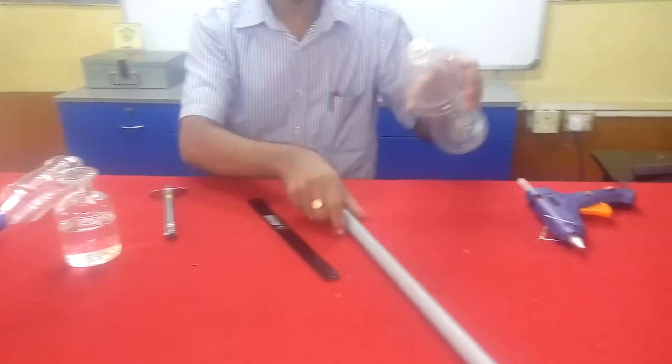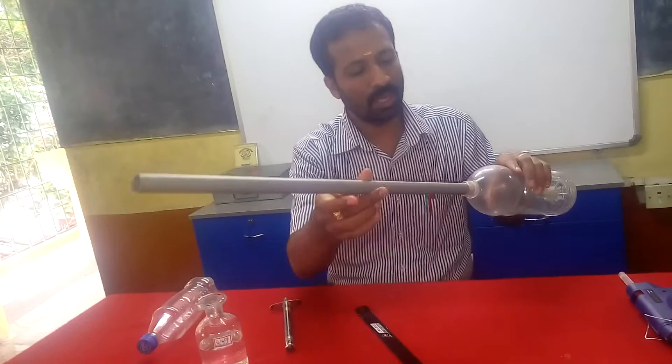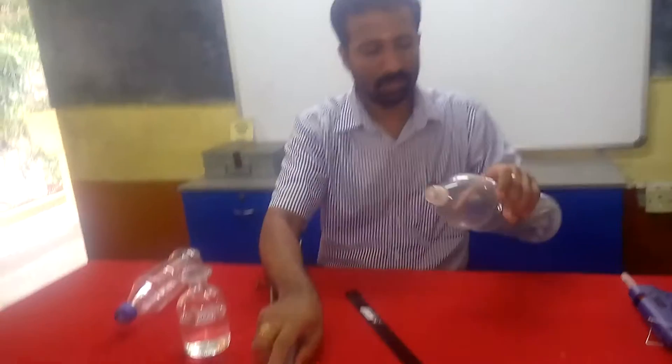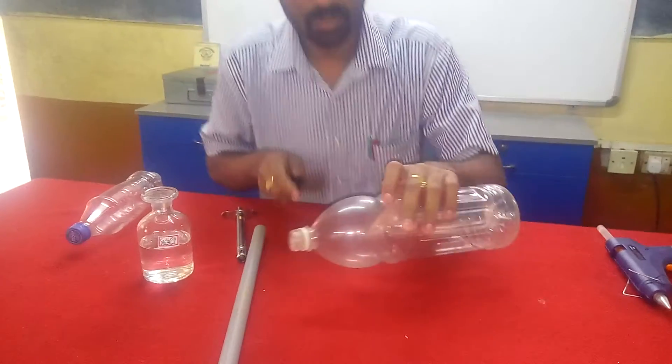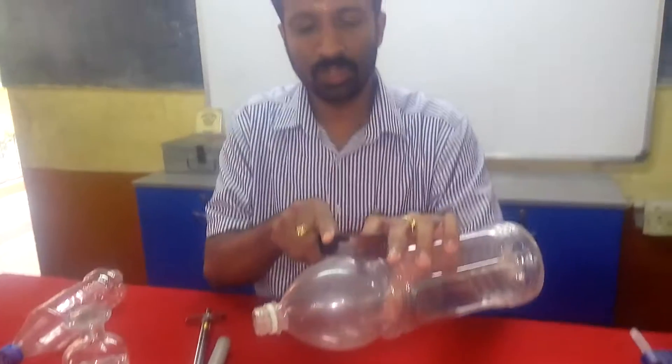The first step is to check whether the pipe fits into the bottle. It should go in like this. Then I need to cut the first two litre bottle at this position.